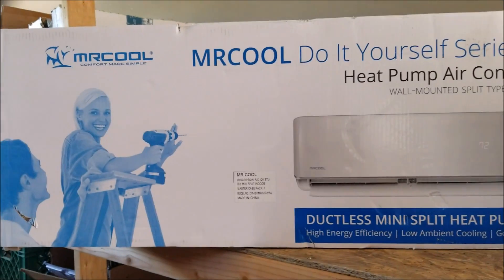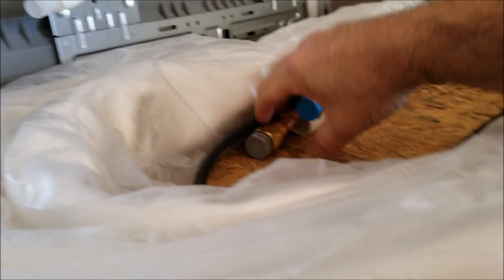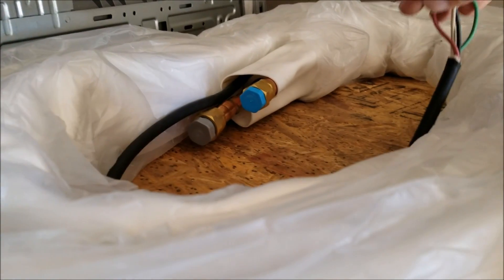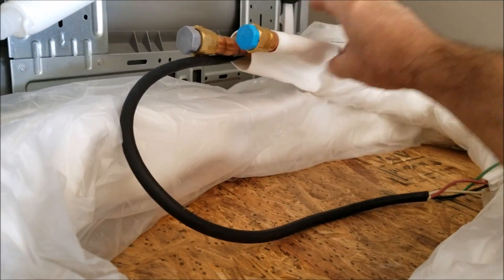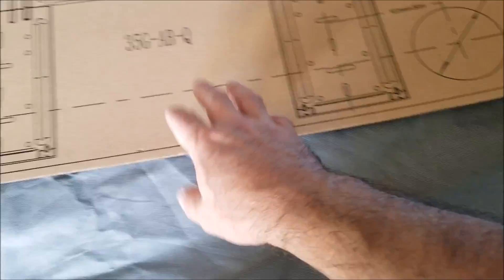This is the inside unit that's going to be mounted inside. Right now it's upside down — it's got this long line set that needs to be run outside. I believe it's 22 feet long. This runs your communication lines from inside to outside and transfers the heat and cold through refrigerant lines between inside and outside units. It needs a three and a half inch hole drilled so we can feed this out where we want it to go. They give you a little template so you can drill out the holes on either the left or right side of the unit.